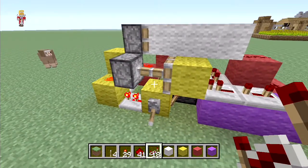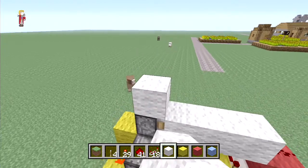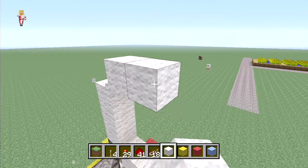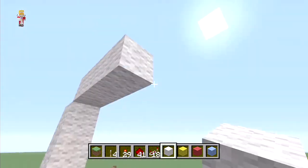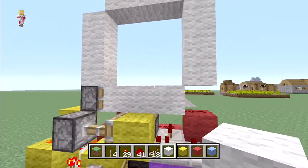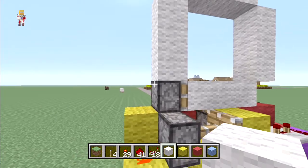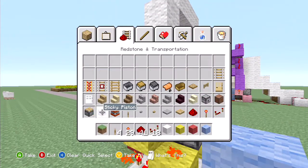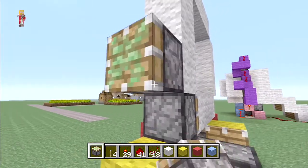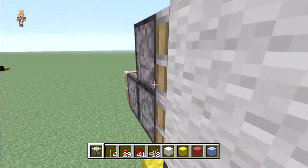We're going to get your door material and make three up, three across, and three back down. This is going to be your door. Now all we need to do is hook up some pistons to power these.